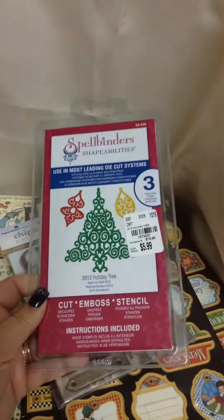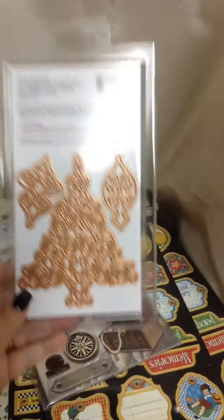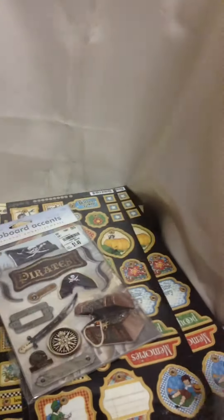The last one in this group is this holiday tree. This is what it looks like in the back — I think it's very, very pretty. And it's similar to the first one.